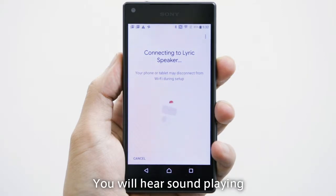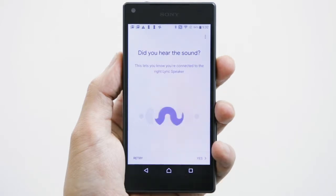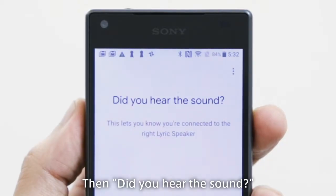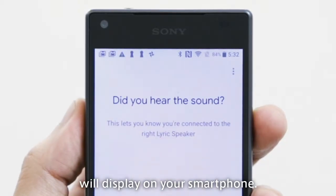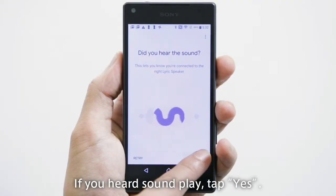You will hear sound playing after 'Connecting to Lyric speaker' appears. Then 'Did you hear the sound?' will display on your smartphone. If you heard the sound play, tap Yes.